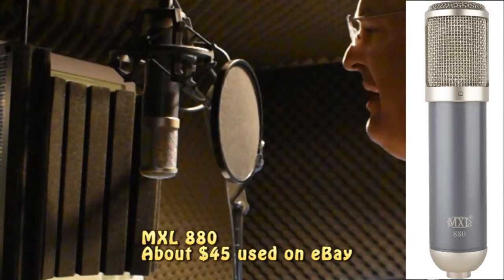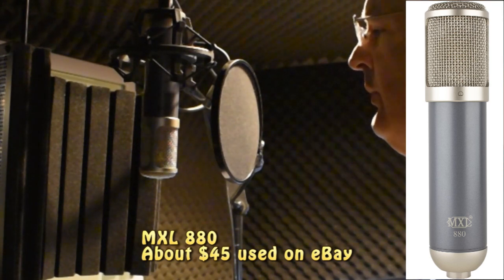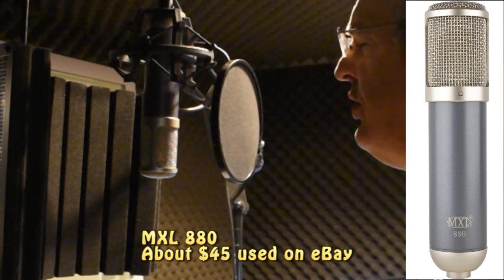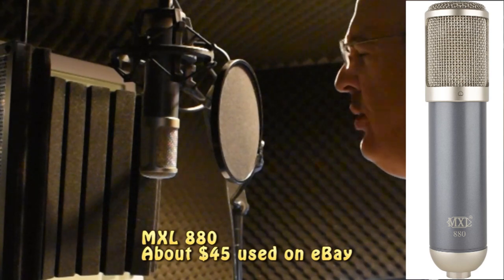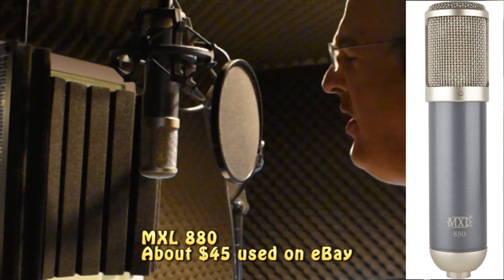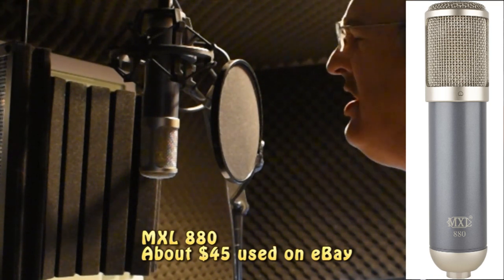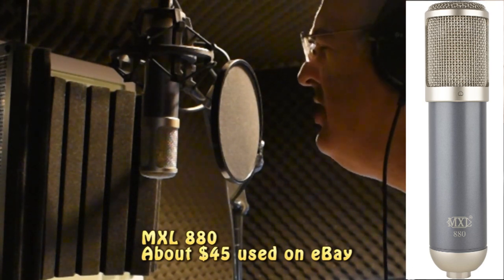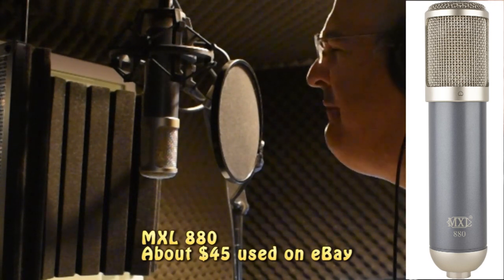This is the MXL 880. 'Cause I could never live without you, I never want to be without you. You and I will be together always and forever. And if I ever feel I can't go on, I'll look to you and I will be made new. Take my hand, we'll be together always and forever.